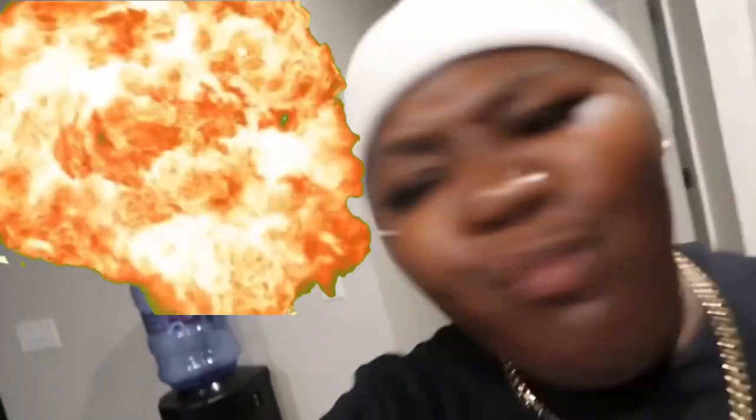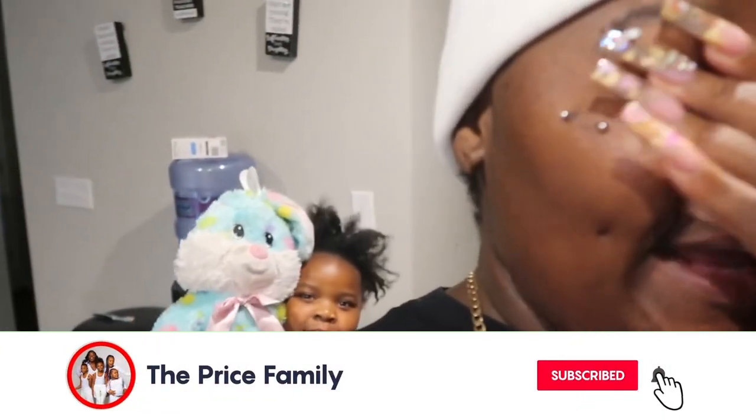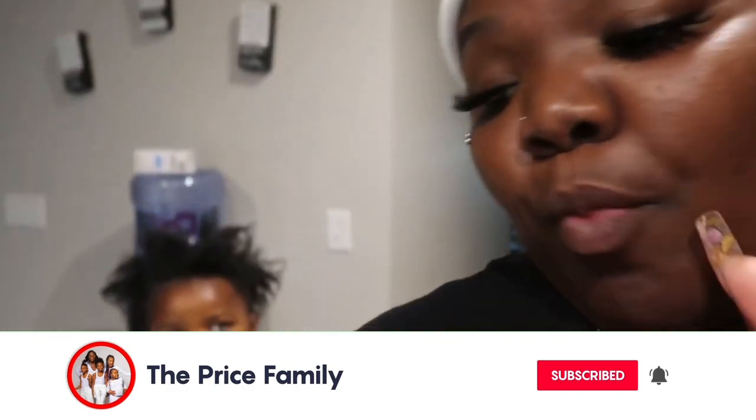What's up gang, it's your girl Glamorous! Today we are back with another video. Hey hey hey, we are having a bad hair week, y'all.